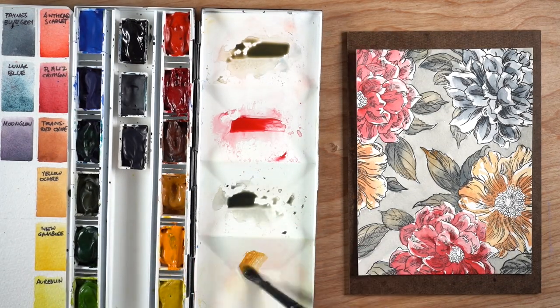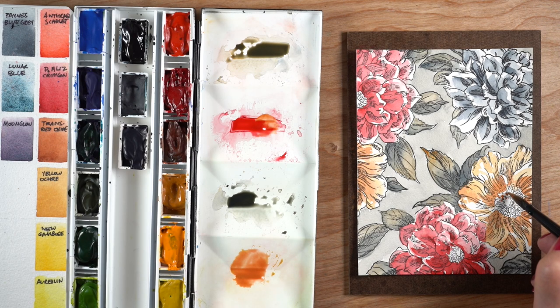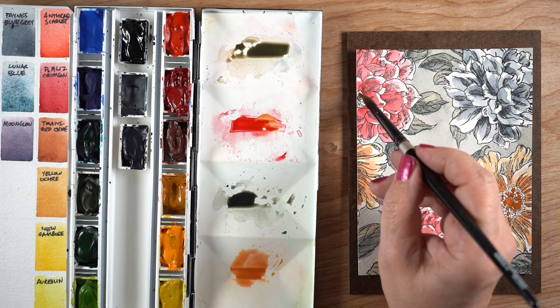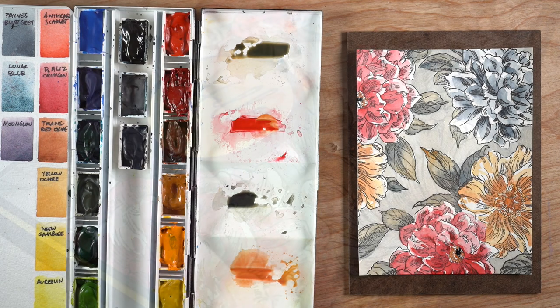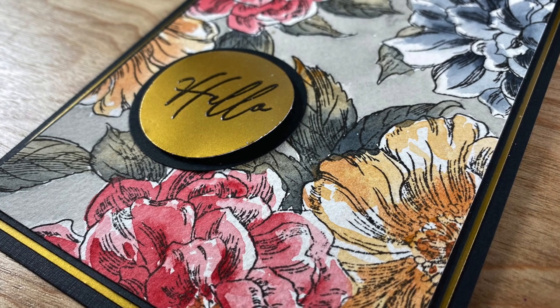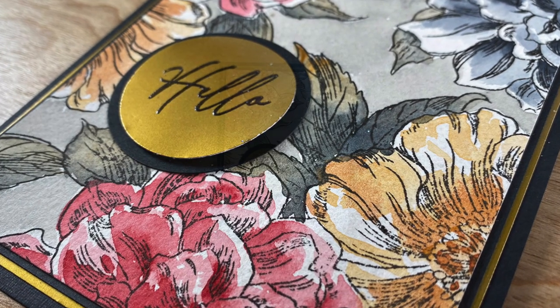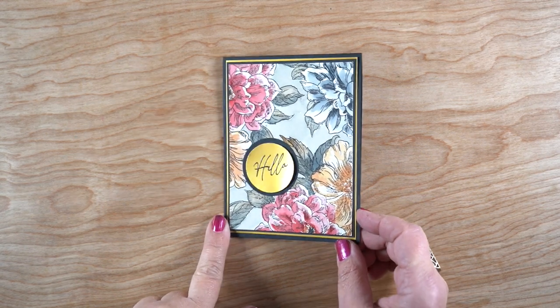Filling in the background gives a really nice balance to the whole piece. For the flower centers, I mixed a little red into the yellow ochre to get an orangey color. After that dried, I added very dark centers using Payne's blue gray. To finish the card, I added black and gold accents with paper layers, and for the sentiment I stamped in black and then did clear embossing so the ink wouldn't smush.